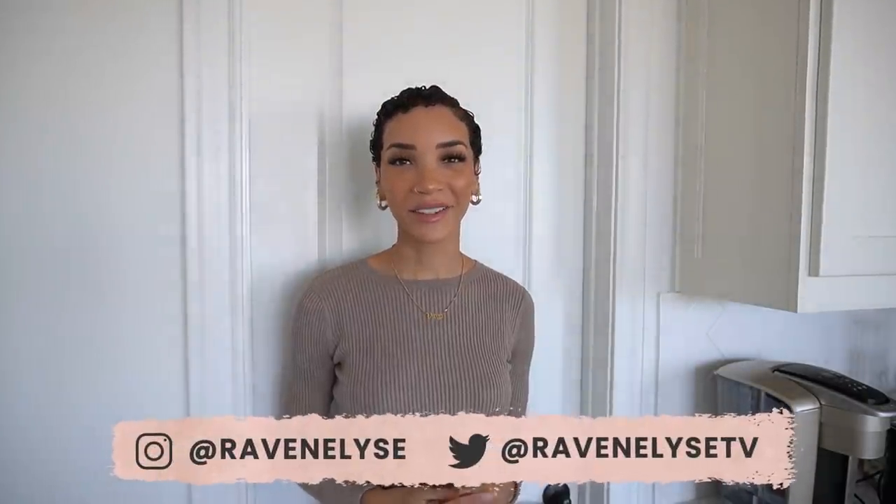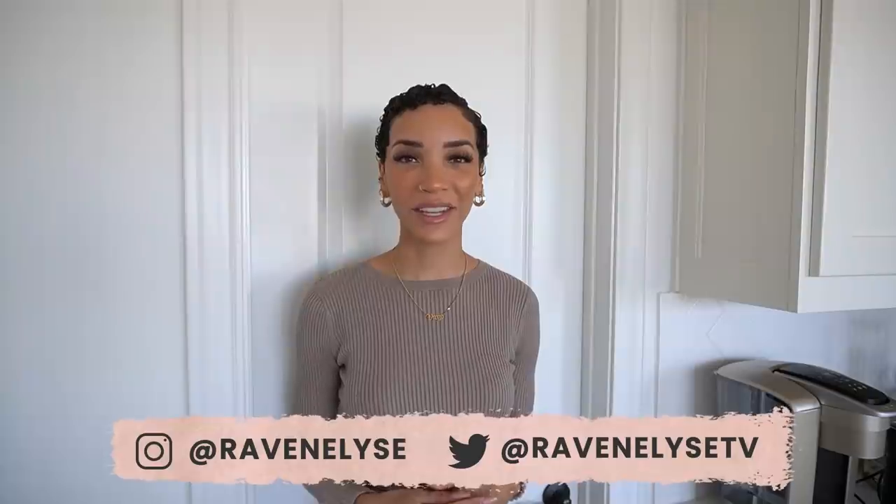Hey guys, what's up? It's Raven. Welcome back to another clean and organized with me video. Today we are tackling my pantry.